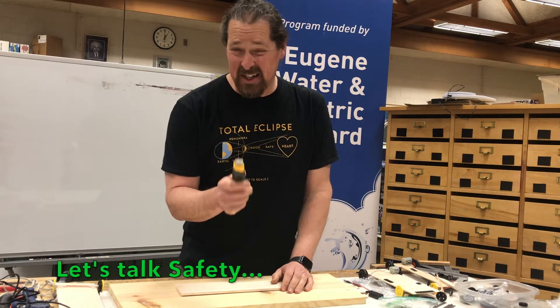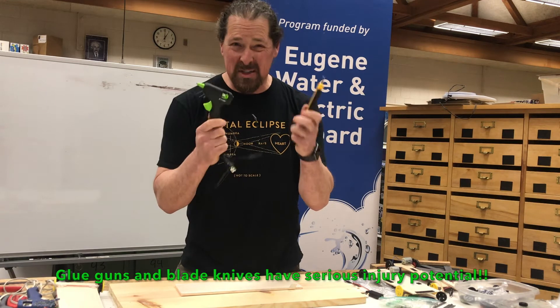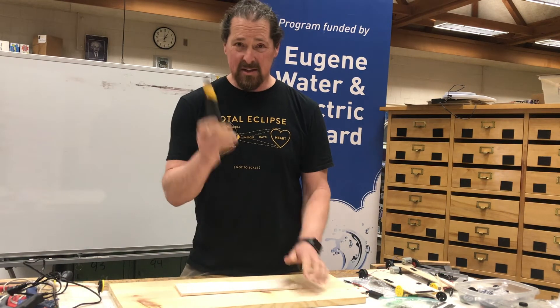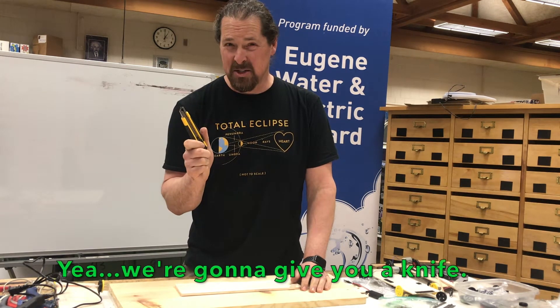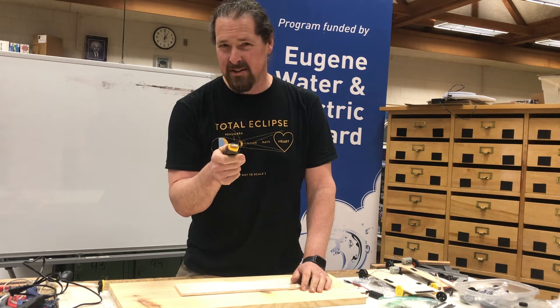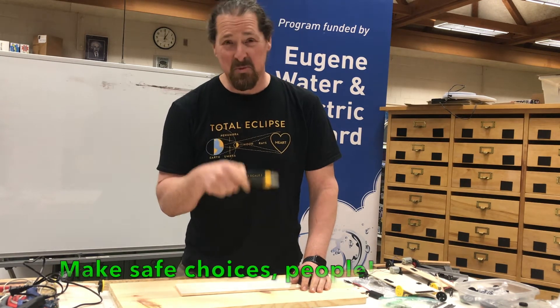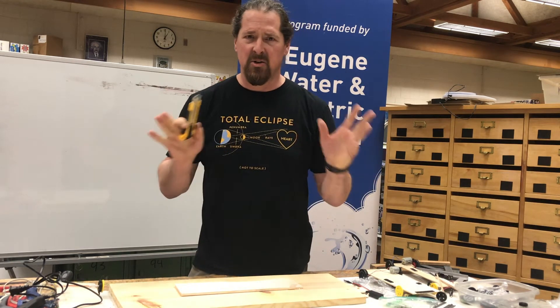Let's talk safety. You are getting two devices here that have potentially some serious damage capabilities. Let's talk first about the knife — we're going to give you a knife. I know, it scares me too, but we know you can handle it. We know you could make poor choices, but we're asking you not to, especially when you're in class.